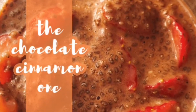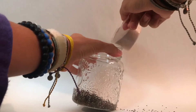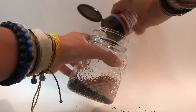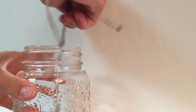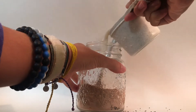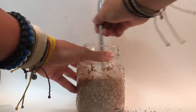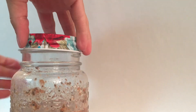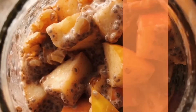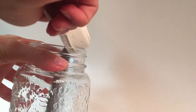Now we're heading into the second one, the chocolate cinnamon one. Once again starting off with the chia seed base. Now we are adding a chocolate protein powder — this is a GNC brand. Next is the cinnamon. Go ahead and give the dry goods a nice stir, then add in your almond milk. Stir it again — you really need to give it a thorough stir before you pop that lid back on, seal it, and the second one is done.